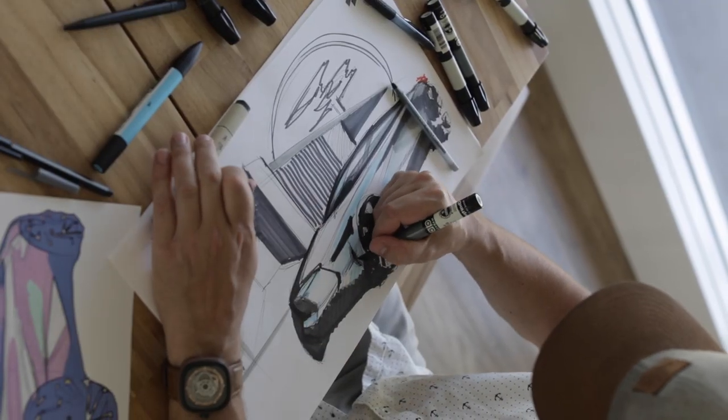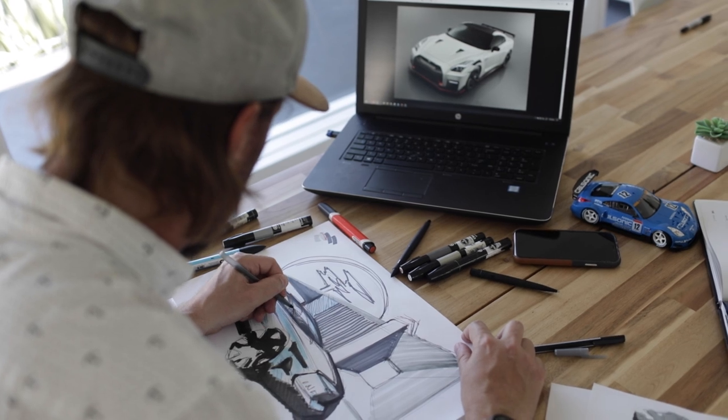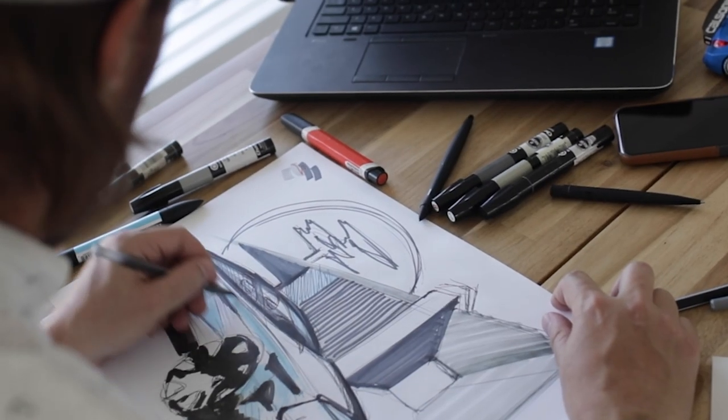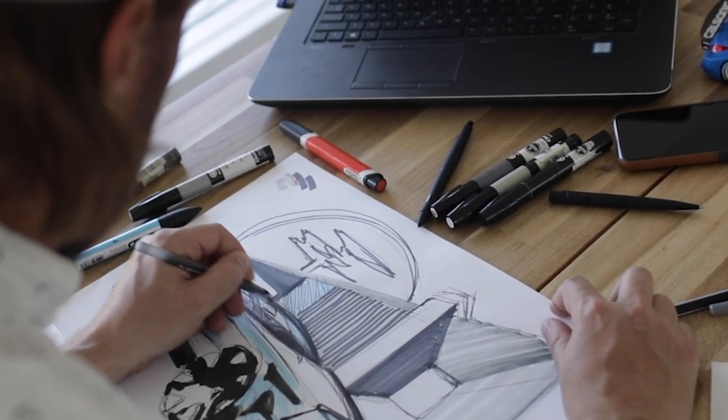Then it's time to start adding some color. A lot of times when I'm drawing, I'll put the car in an environment. In this case, I drew a cool modern home to go along with this Infiniti concept car.